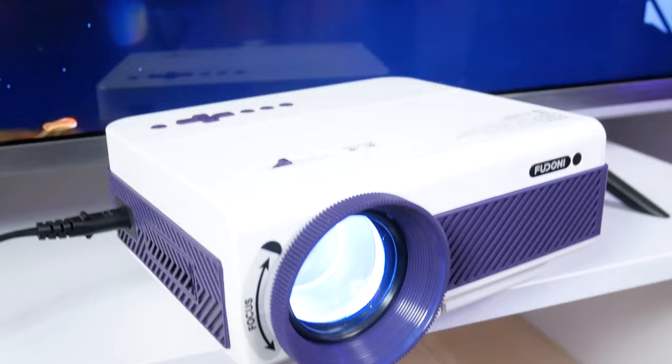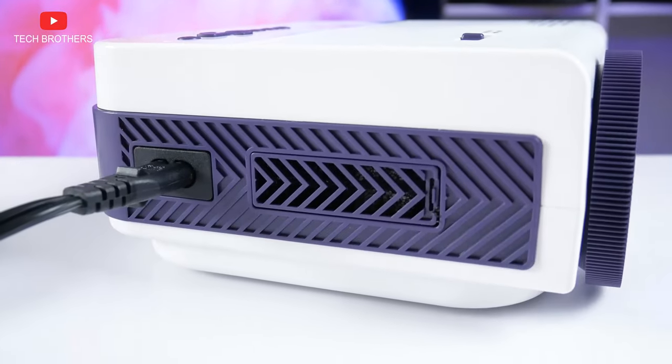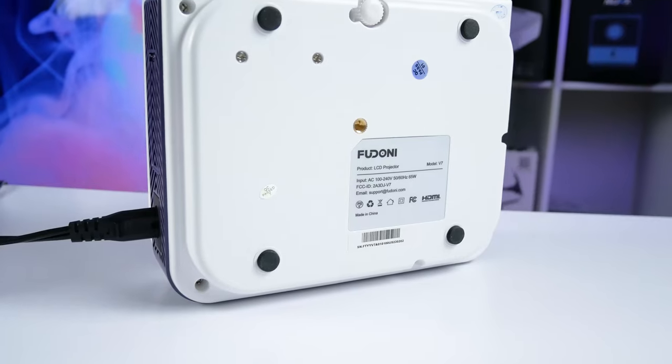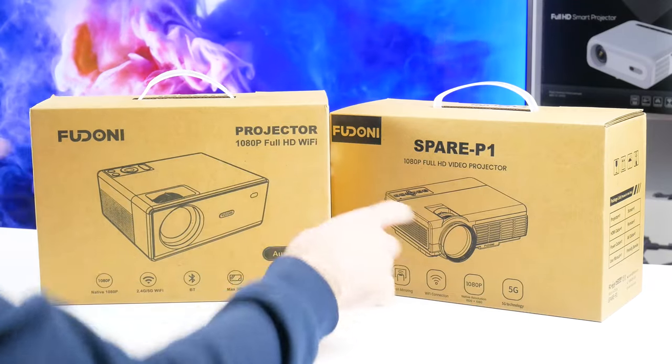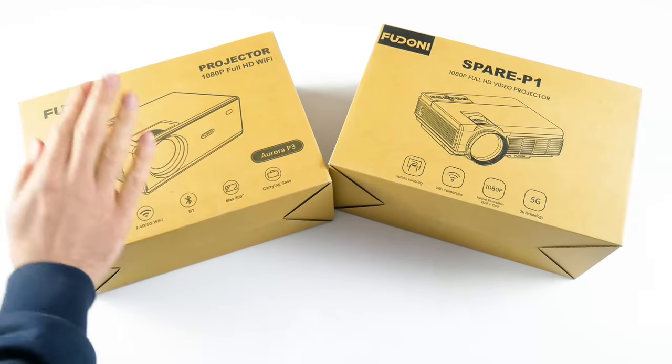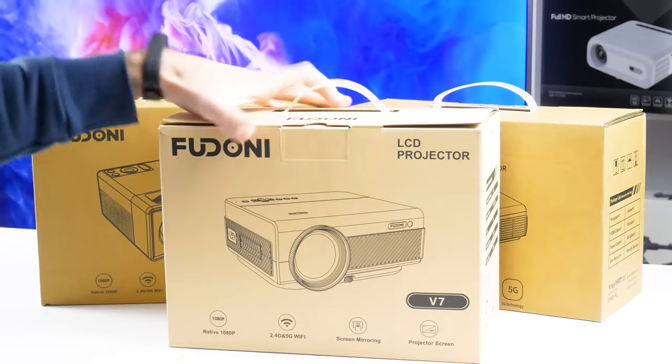Let's talk about all the features of the Feudoni V7 projector in this video. By the way, I also have another two projectors from Feudoni. Next week we will publish a video comparison of them. Now let's open the box of Feudoni V7.